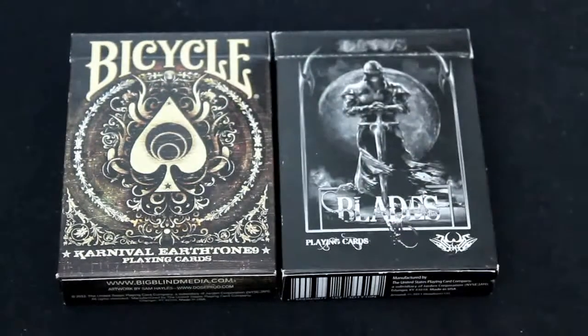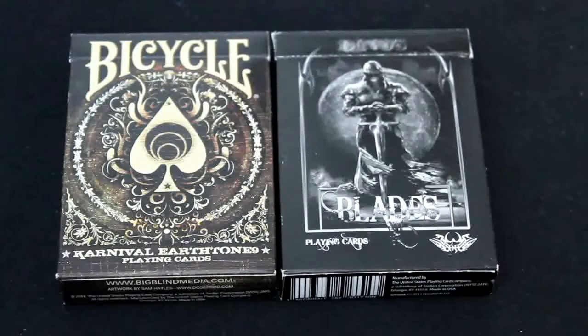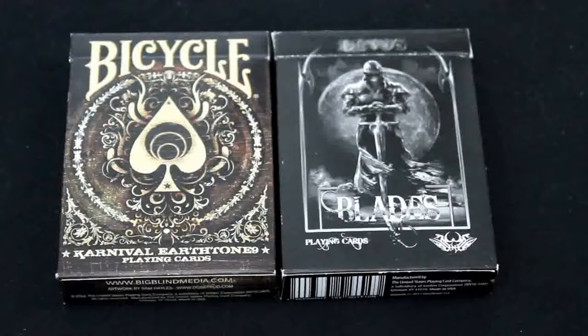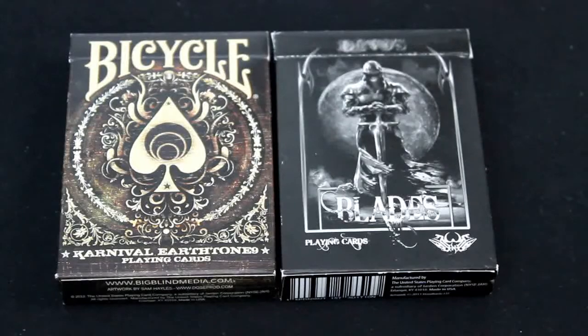Hello everyone, this is VTLZ32 your friendly neighborhood deck review, back again with another card class. This is the Bicycle Carnival Earth Tone 9 versus the DeVoe Blades Midnight Edition, as requested by Manos321. Make sure you all check out his channel. Let's have a look at them.